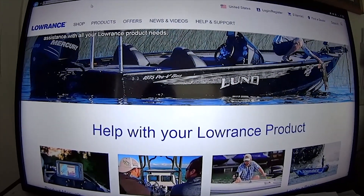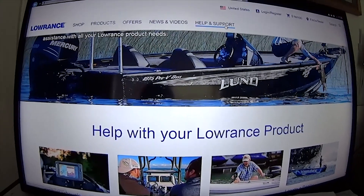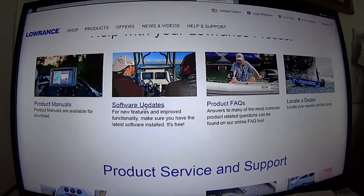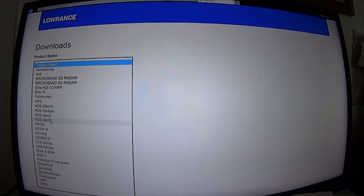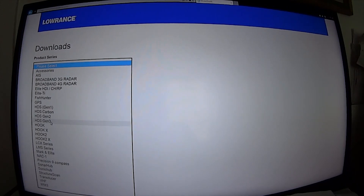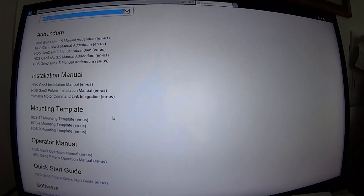You go to lowrance.com forward slash help and support. You click on help and support, software updates. And there you're going to select your unit. In this video's case, it's going to be HDS Gen 3. And then you're going to scroll down to where it says software version.